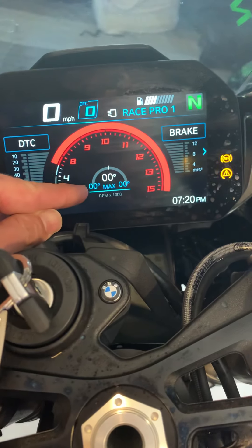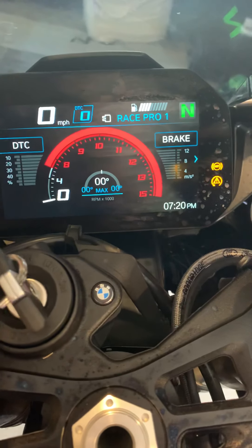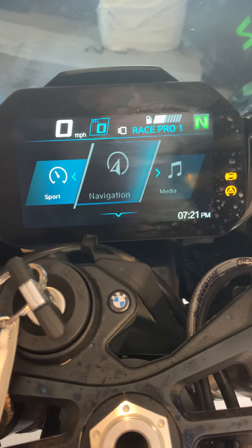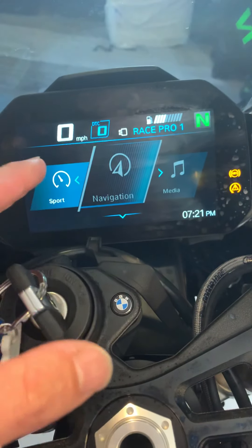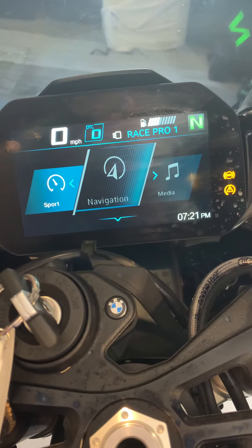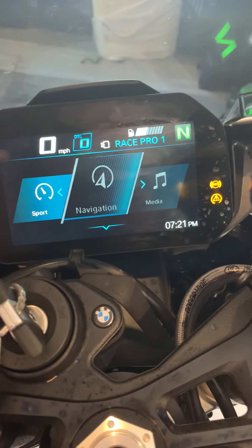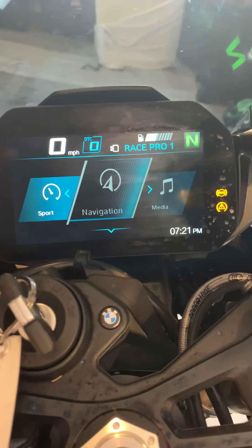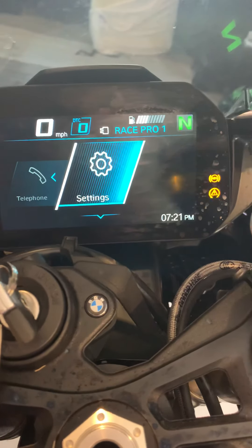It's got a lean angle readout which will tell you your max lean angle and resets every time you start the bike, so you can see how far you've leaned over on each ride. It's also got built-in navigation - I think you need the app to use it. It doesn't bring up a map like a sat-nav; it just brings up arrows - left, right, straight on, 300 yards, and so on. It links by Bluetooth to your helmet headset, and you can also connect a passenger helmet headset. You connect everything to the bike system, not to your phone. You can play music and make phone calls.